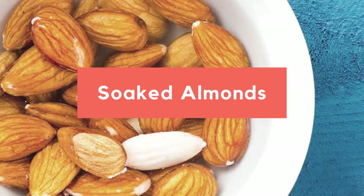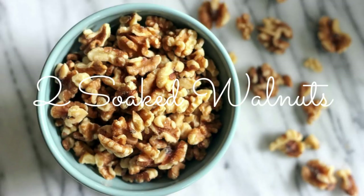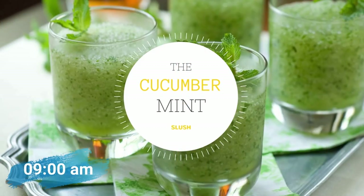15 minutes after this drink, you will have five soaked almonds and two walnuts. Walnuts are warm in nature, but when they're soaked they are the best thing to have in the summer season. So five soaked almonds and two walnuts.